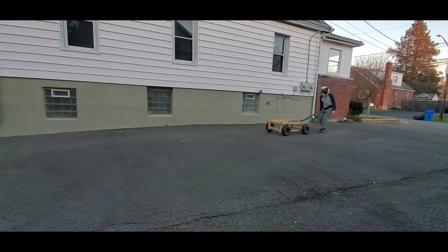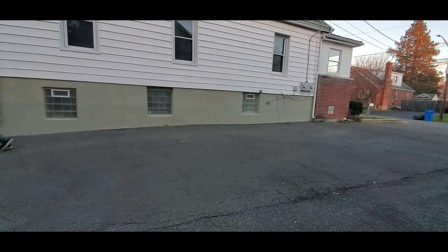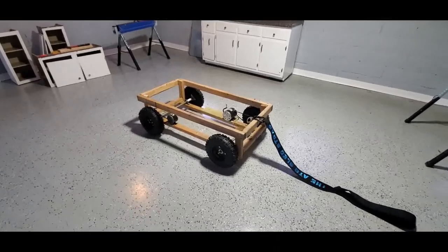I do have a prototype for a new design with an even bigger motor, one axle, and a rheostat so I can hopefully adjust the resistance on the go — that's just a little dial that you can adjust the resistance with. I have to test that out, but hopefully I'll have that design up soon so you guys can take a look.